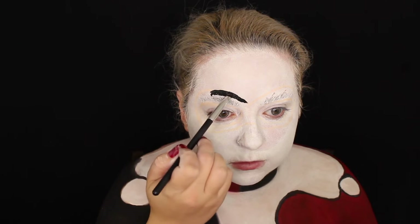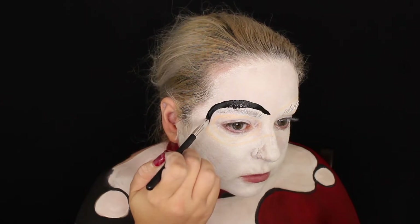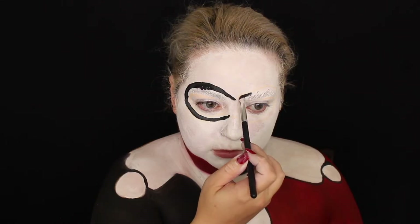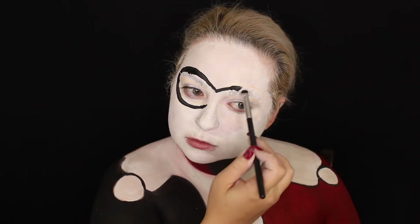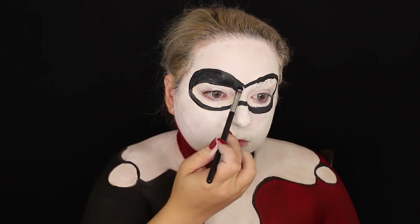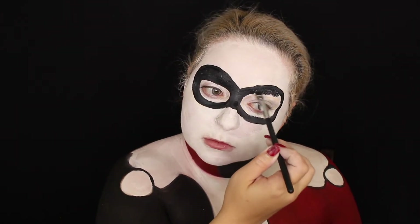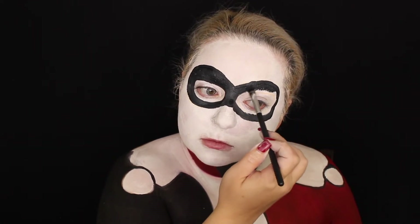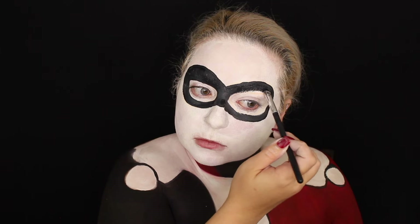I originally drew the mask with a white eyeliner pencil just to make sure I had it set before going in with the black paint — much easier to erase than black paint, especially if you're prone to mistakes. Then I went over it with a second layer of black paint to make it thicker, without taking it too low, which is how Harley wears her mask.